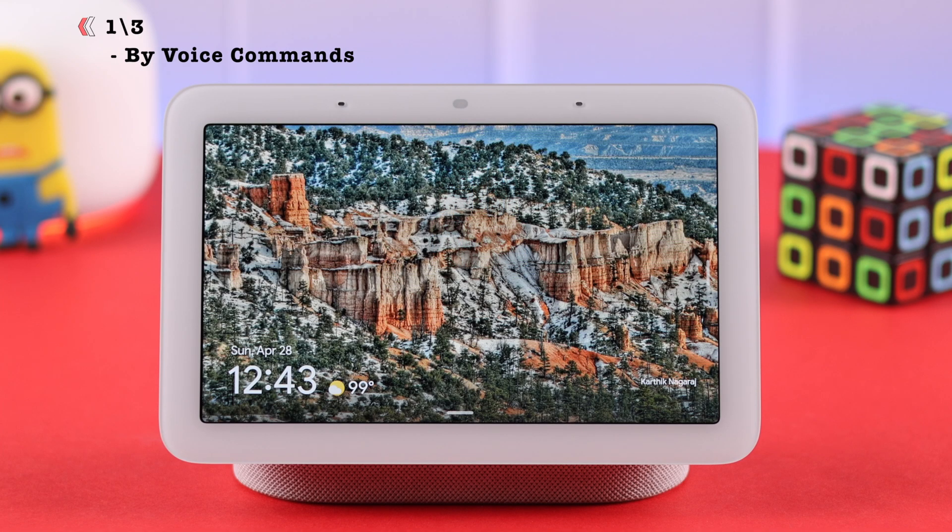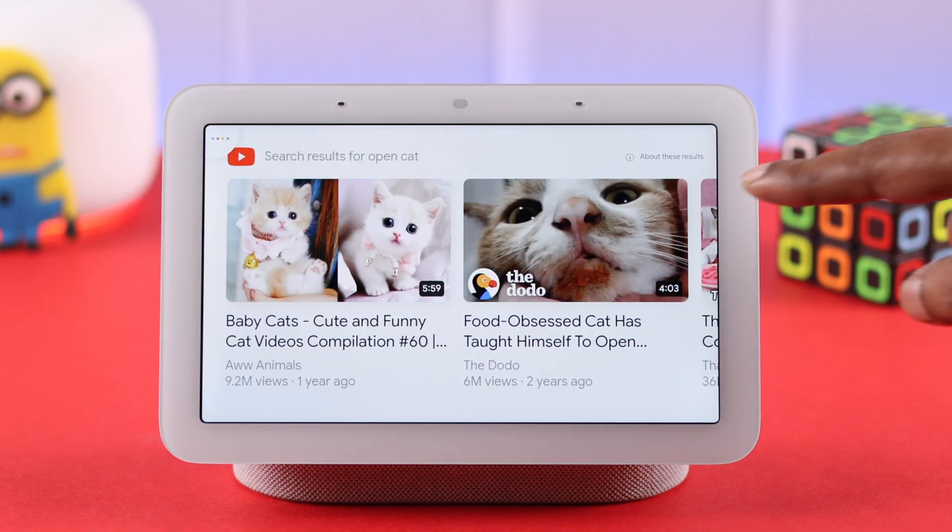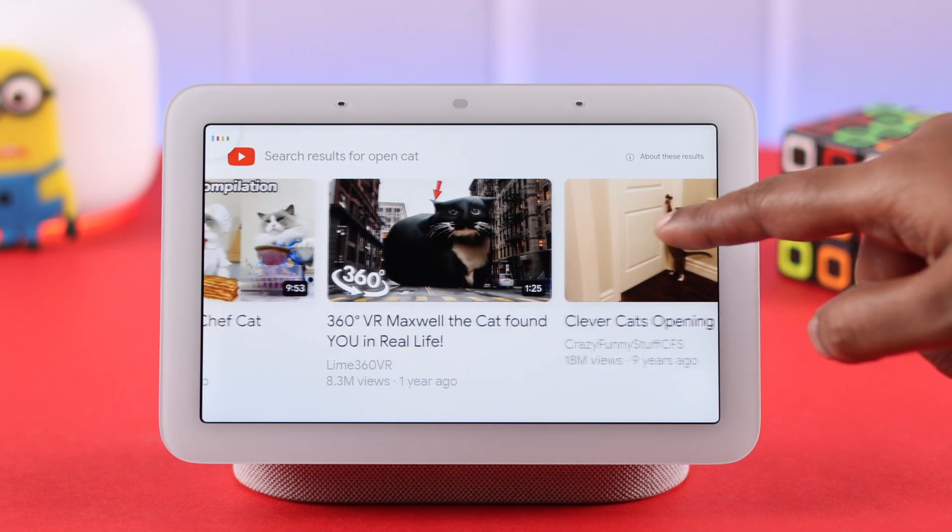The first and most common way is by voice commands. Just say, 'Hey Google, open cat videos on YouTube.' It will show the results, and then you can just choose your favorite video from there.